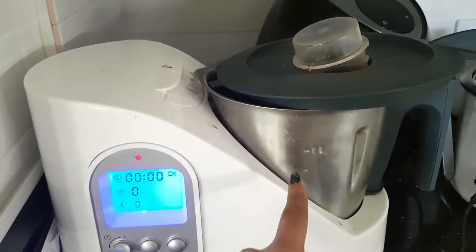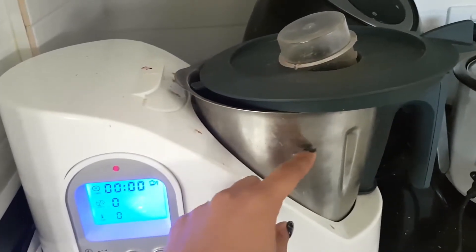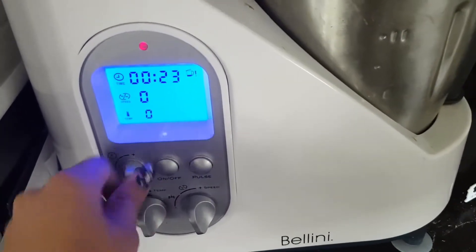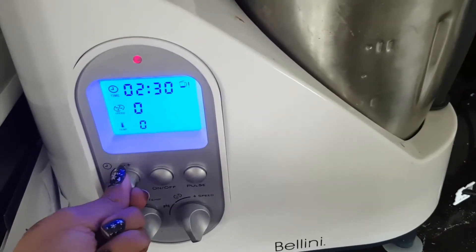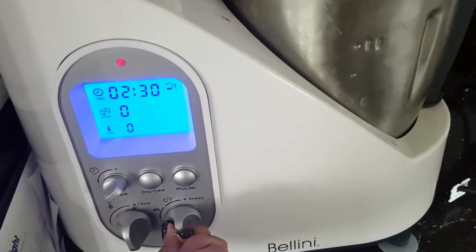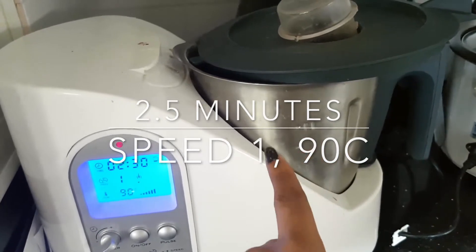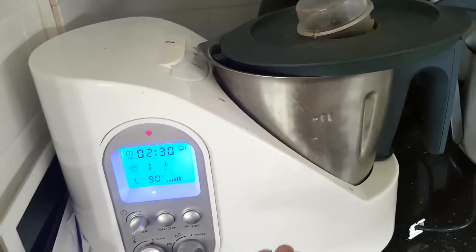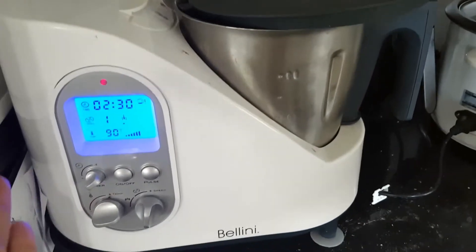Once you finish cooking whatever it is in the jug, you can put some soap in there and fill it about three-quarters of the way with water. Then you can turn it to two and a half minutes, put it on speed 1 and 90 degrees, and that will boil the water with the soap, spin around, and clean the jug. Just turn it on, pour out the dirty water, and voilà — self-cleaning machine after you've cooked your dish.